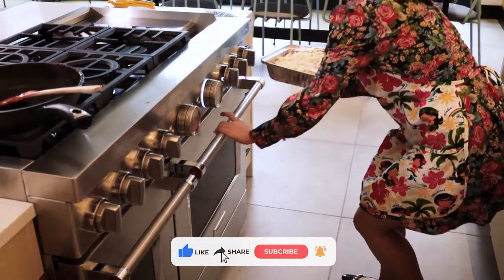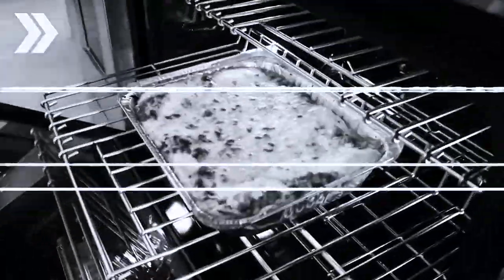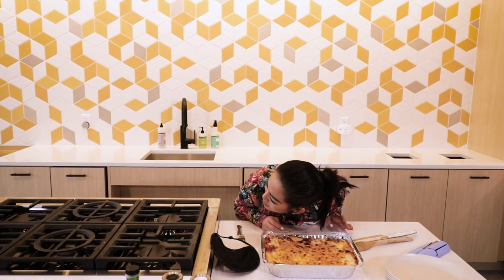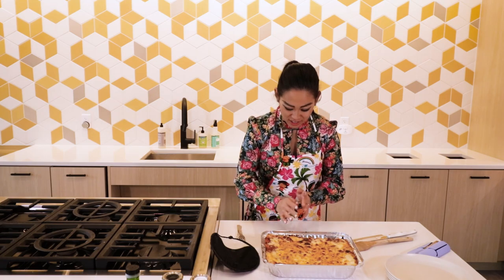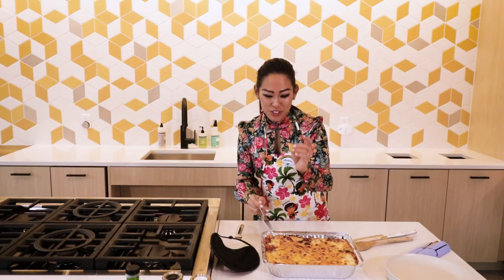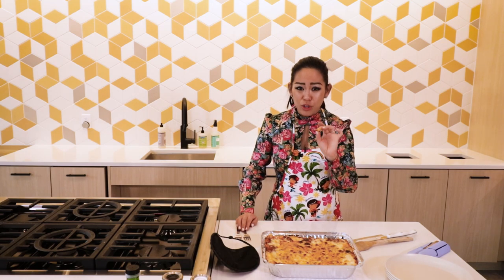So the lasagna — I feel like I'm still hearing it boil. Do you ever just lean into your food and listen? Just listen to its music? I can see the results are exactly what I imagined. And the noodles, you can see at the edge — it's crispy. This is the time for me to test to see if it's fully cooked. And it's al dente, you guys. It's so good. The sauce — I had a little bit of that. Super good.